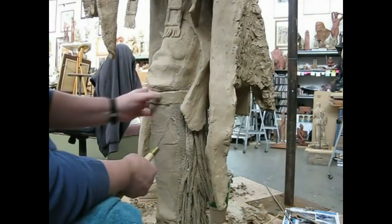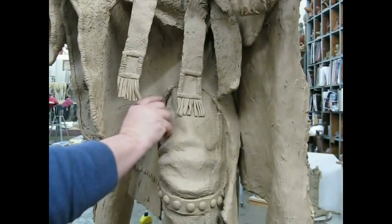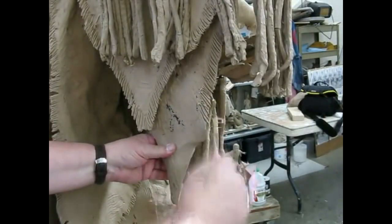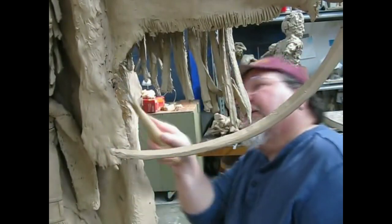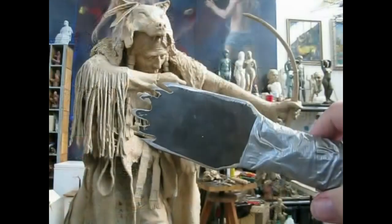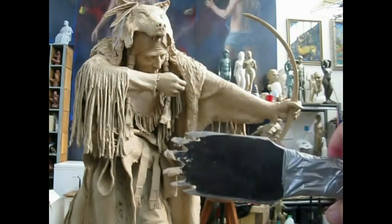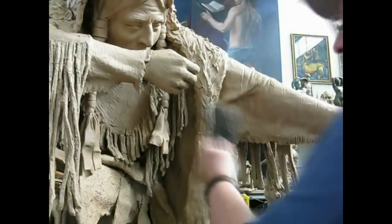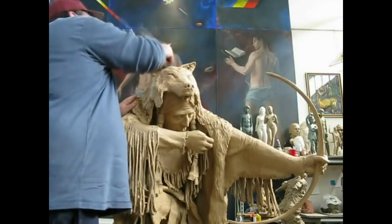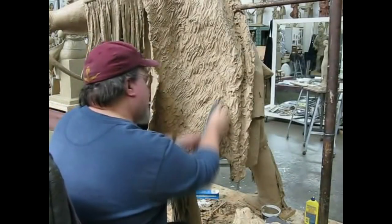I'm adding brass tacks and clay on a tie around his legs, and now I'm working on the fringe of the bottom of the shirt to get that all done, just putting textures into the clay. This is a tool that the foundry made to my specifications to make the texture in the wolf skin on the back of the warrior. Here I am finishing up the piece and re-sculpting the face of the wolf.